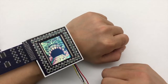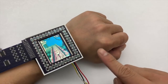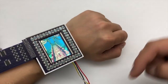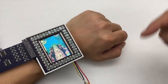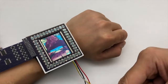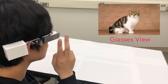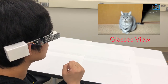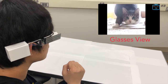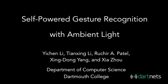We implemented two demo applications for the watch and the glasses to show our system's potential. For the first demo, users can tap or swipe a finger over a smartwatch to play the Temple Run game. For the second demo, our system can interact with the glasses to navigate images and watch videos.